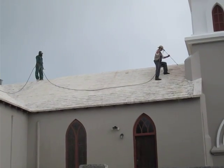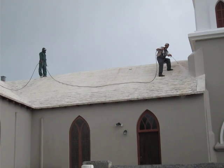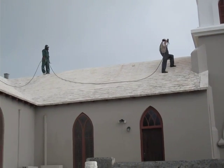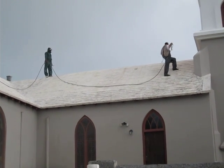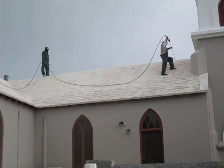We're at Trinity Church and everybody says that our roofs are so white — how do we maintain their whiteness? Well, here's a prime example: up on the roof of the church are two guys and they're power washing the roof.